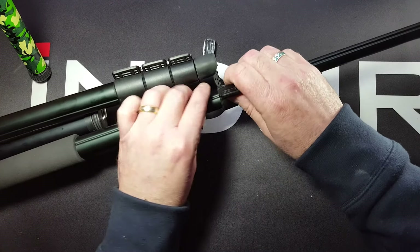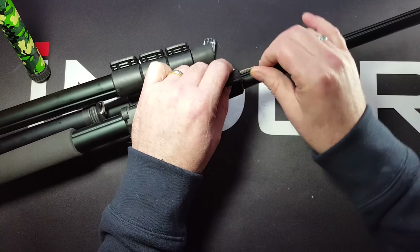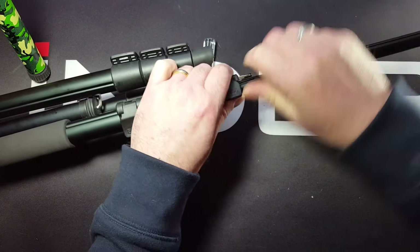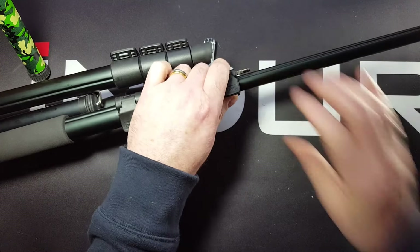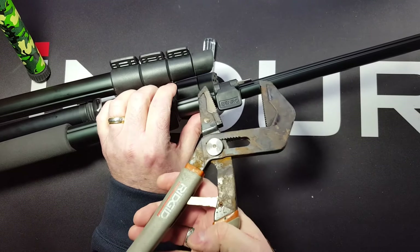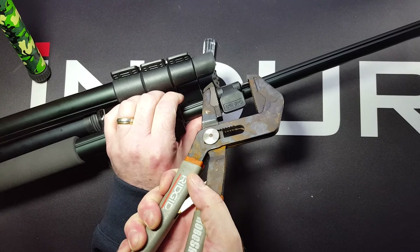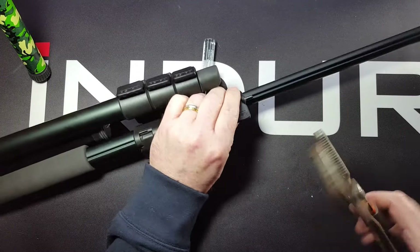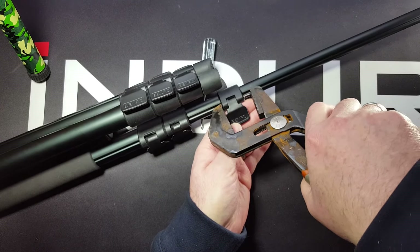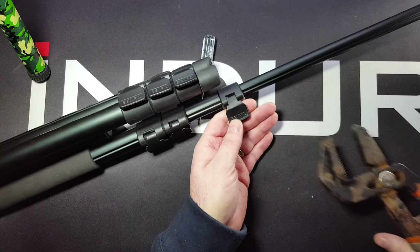Lock goes in place. Insert the pin to kind of get it started — you want to make sure that it is actually in the lever. Then you can use a pair of channel locks like this; these are spring-loaded, you could squeeze it closed. You want to just make sure that the lock is lined up. There you go.